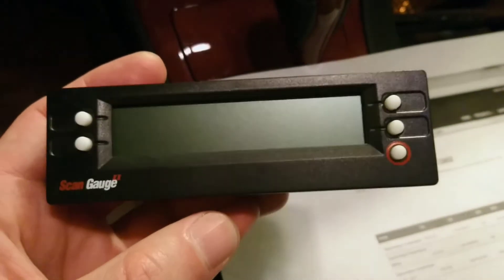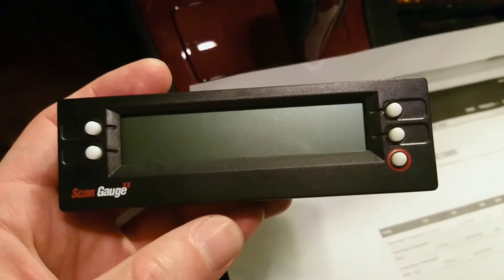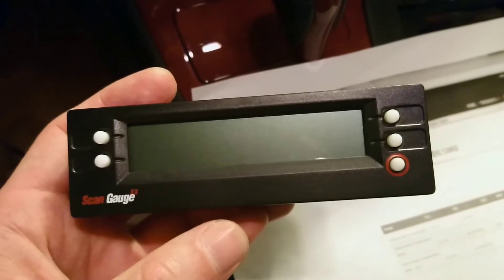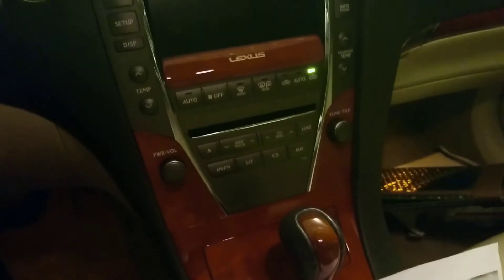Hello, this is a short update on a scan gauge. This is my second scan gauge, and some of you have asked or commented that the code you put in doesn't work. This is a 2011 Lexus ES350, and the scan gauge I programmed is the third one from their website on the list.